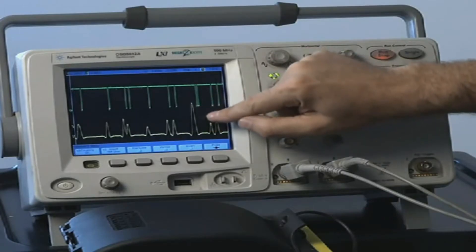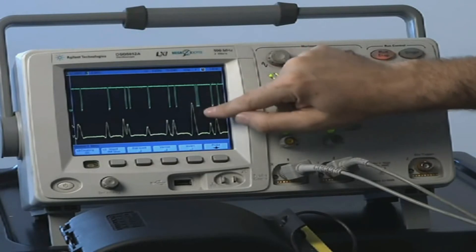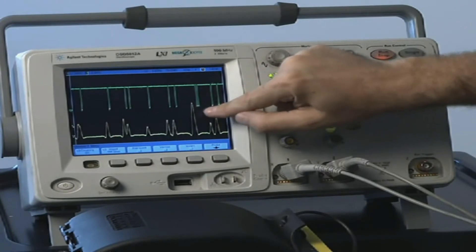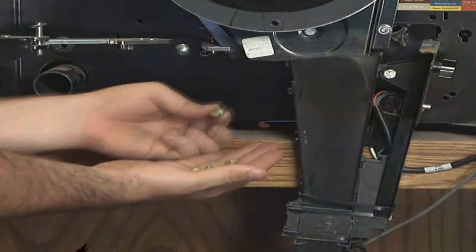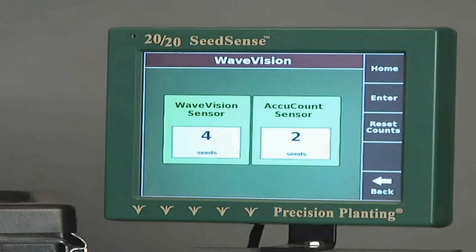Here are two seeds that fell real close together, and the signal it sends to the oscilloscope. Optical sensors can be fooled by this drop and report one seed, while the WaveVision counts both.